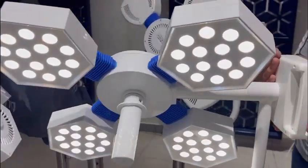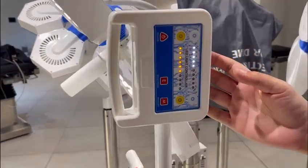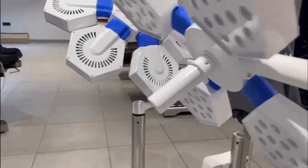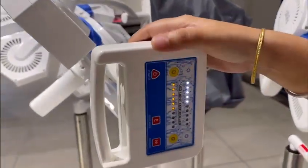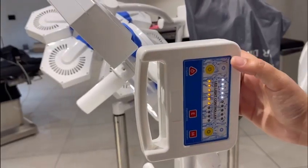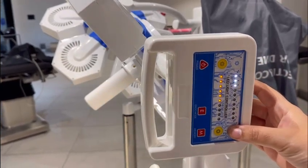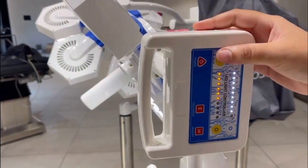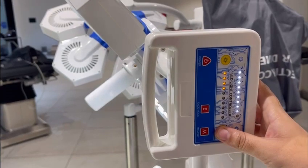Now I will tell you the features of this touch controller. We have provided a power on and off button. With a single touch the light will turn off, and from here you can turn it on. From here you can decrease the white light and from here you can increase it. For the yellow light, you can decrease it from here and increase it from here.